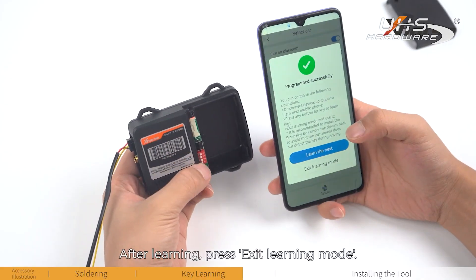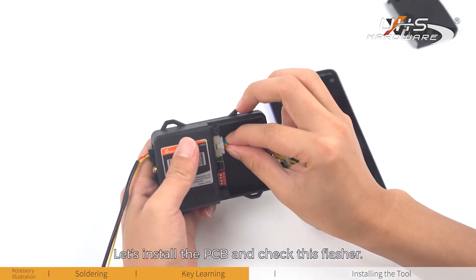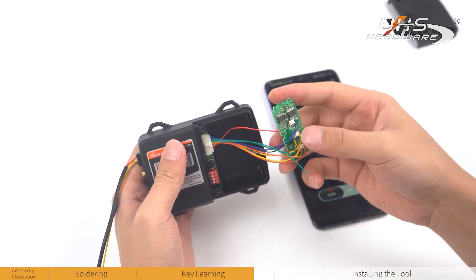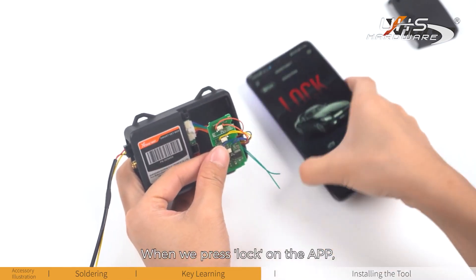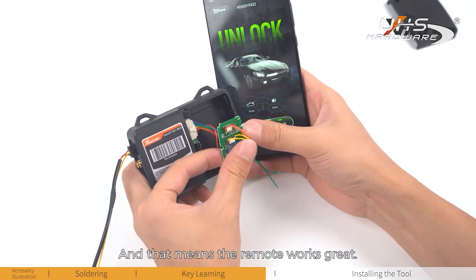After learning, press exit learning mode — that's done. Let's install the PCB and check the flasher. When we press lock on the app, the flasher will flash once, and that means the remote works great.